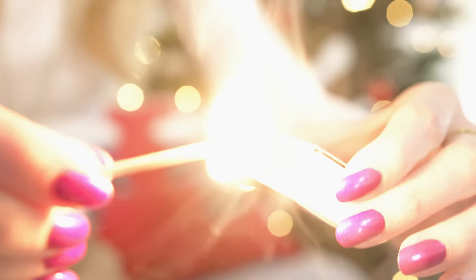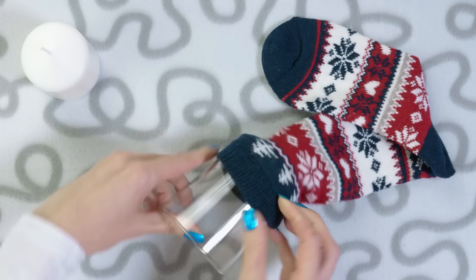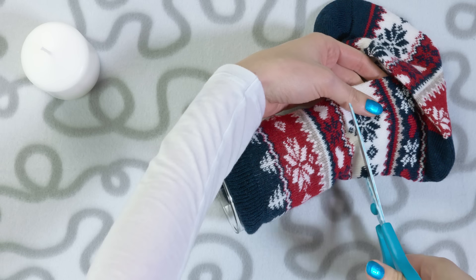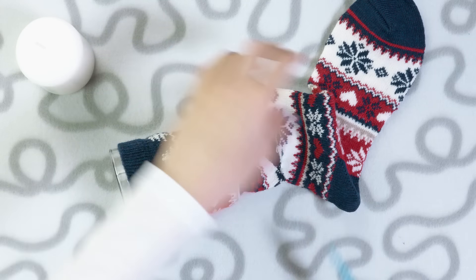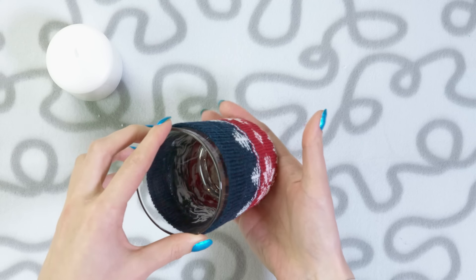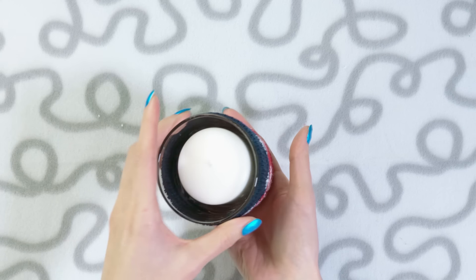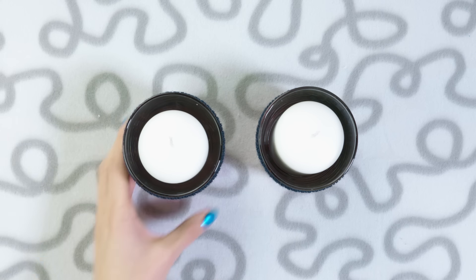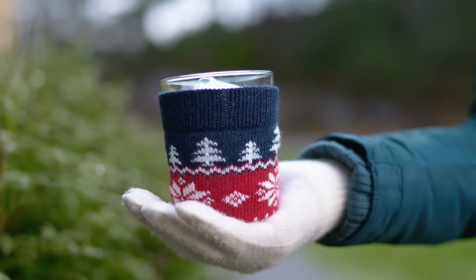A very easy and super adorable winter decor idea are these sweater candles. All you need is a candle, a glass and a sock or a sleeve of an old sweater. Put the glass into the sock opening and cut away the excess. I like to leave some extra fabric which I then tuck under the glass. Put the candle into the glass and you have the cutest winter candles ever. This literally takes a minute to make and they look so beautiful, warm and cozy. This kind of DIY is my favorite — quick, easy and stunning!